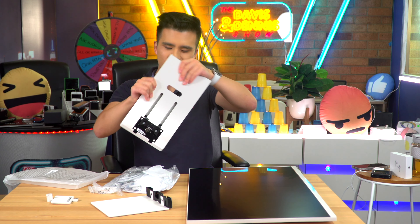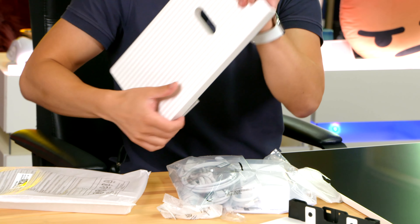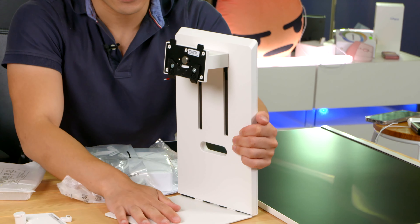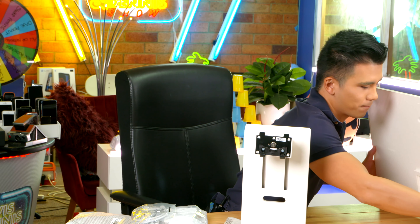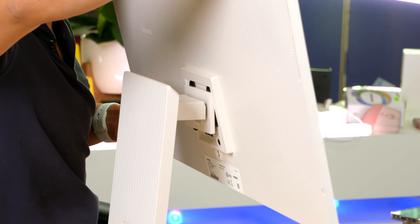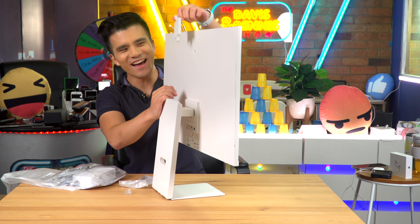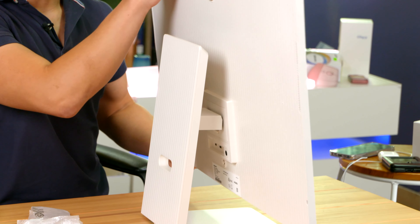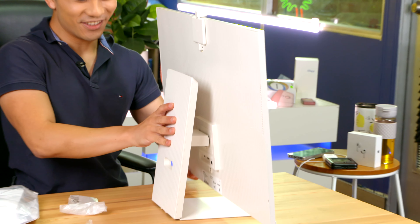So this is the stand. I can't quite put things together — let's see, it probably slots in like that. And let's put the screen on. Oh my God, look at that. That was satisfying — it's magnetic, that is so cool. Look how cool that stand is. Not only does it tilt, but it also goes up and down. It's actually not too bad at all.